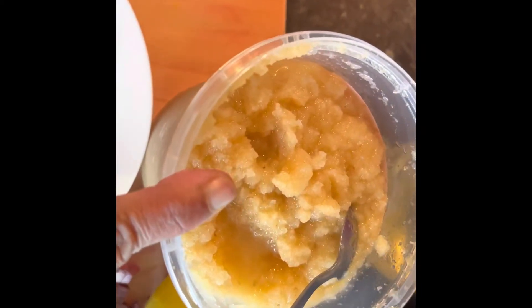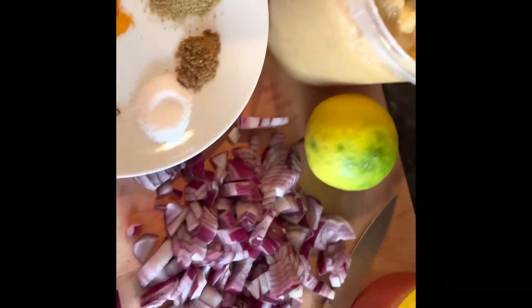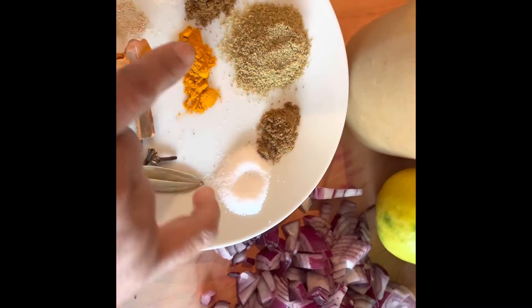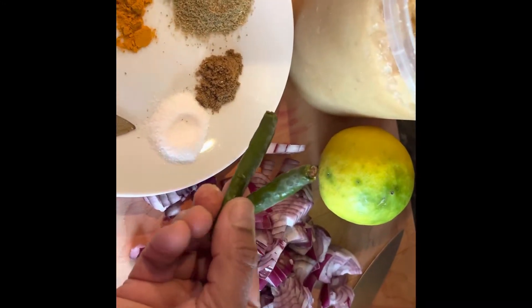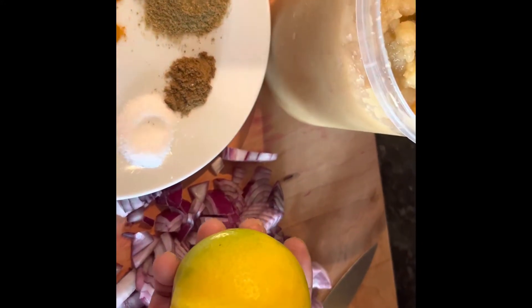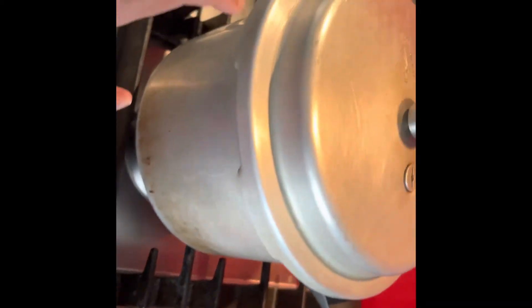You need ginger-garlic paste — only half a teaspoon, because the masala should not overpower the dish. Add some chilies since I'm not adding any chili powder; the heat comes from the chilies and garam masala. I've also got a lemon here — I might need half a lemon's juice.